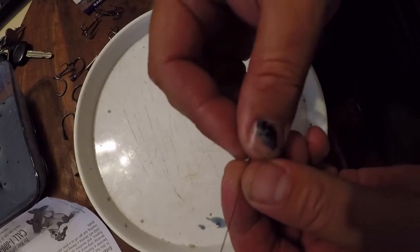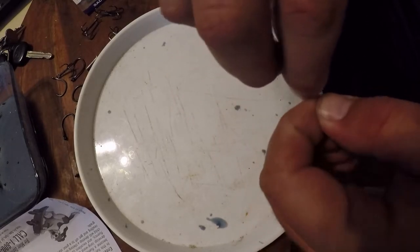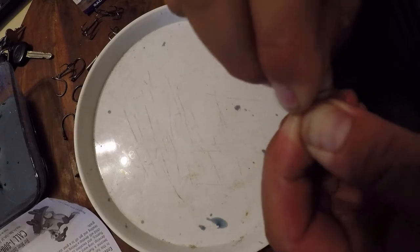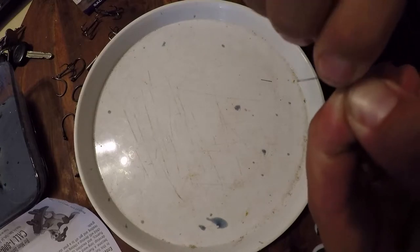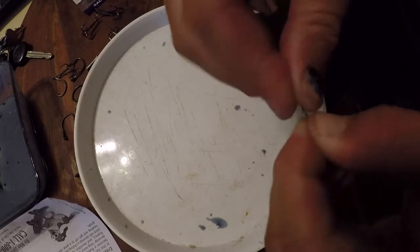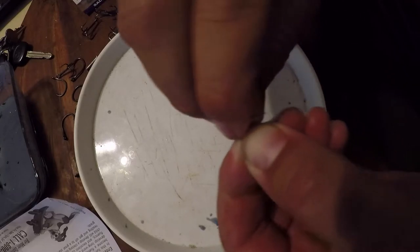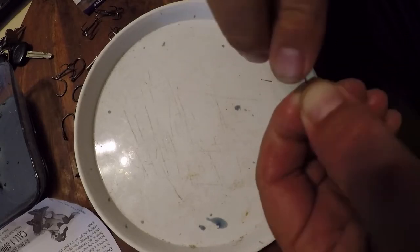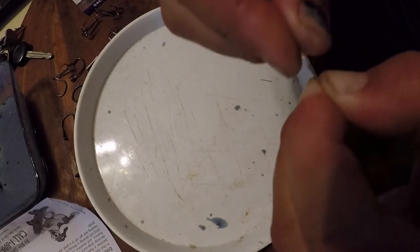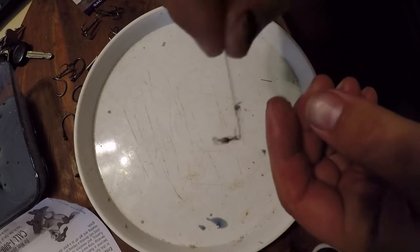Don't mind my disgusting looking thumb — that was a nice job of getting that smashed. But what we're gonna do is just a haywire twist. Do a couple open wraps and then get some tight ones going. Try to do about 10, maybe 8.